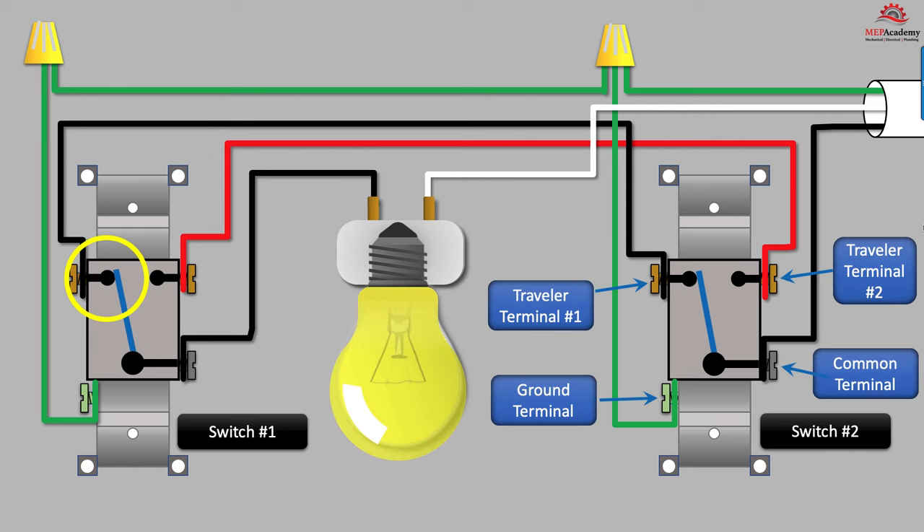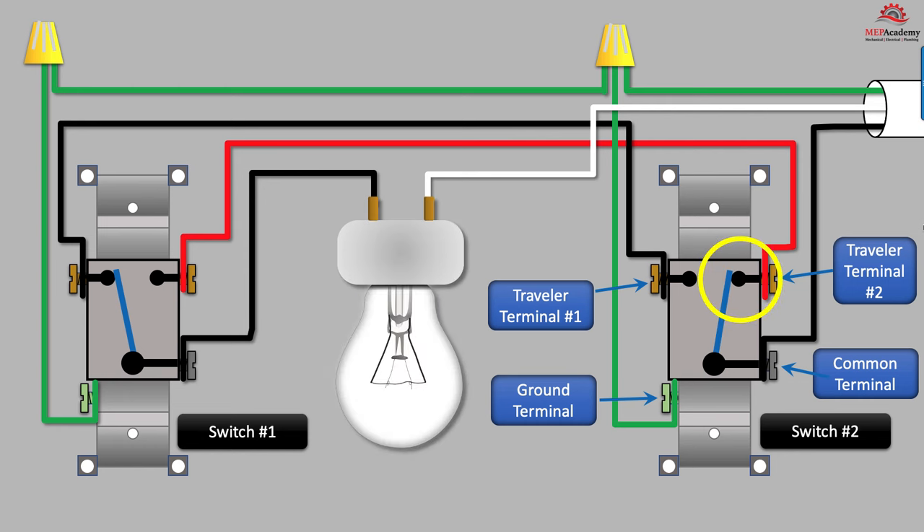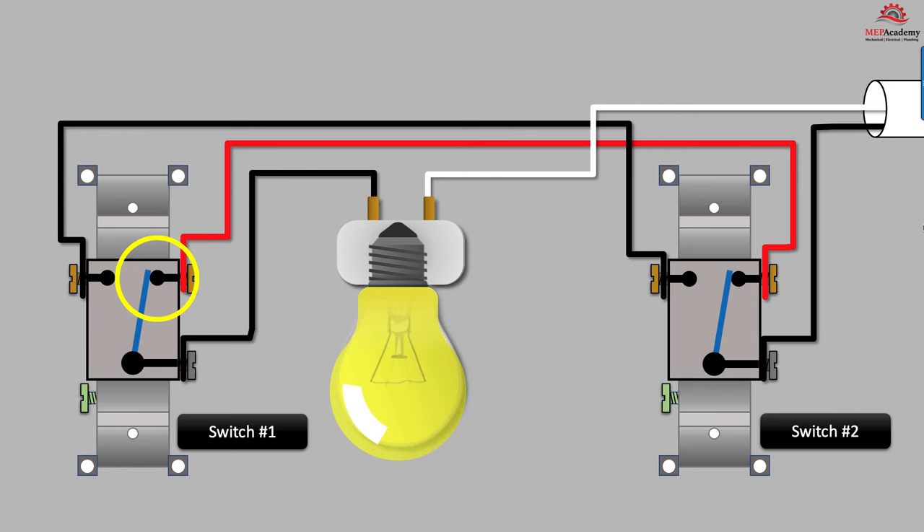If we flip switch number one to the black traveler wire, then the light comes on as the electrical circuit has a complete path through both switches to the light. The process of turning on and off the light can occur from either switch, as shown here by flipping switch number two to break the electrical circuit and shut the light off. To turn the light back on, we have two options: we can flip switch number one to the red traveler terminal so that it matches with switch number two, or just flip back switch number two to the black traveler terminal.